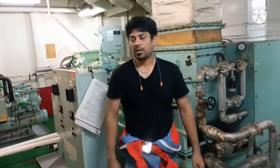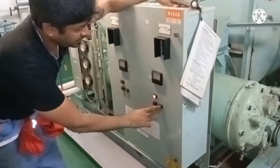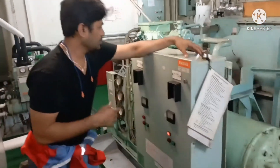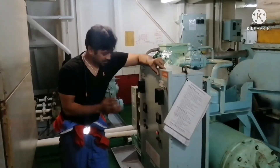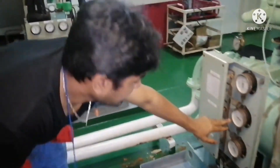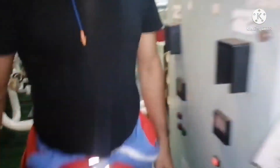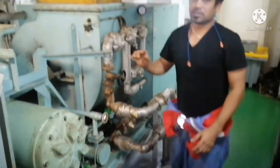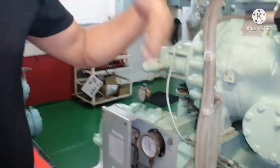So this is the procedure to start the AC plant. I will start now. First I am going to start the blower — that means the aircon fan. I start. Next, now I am going to start the compressor. But because of this low pressure you can see the compressor won't start. So now I will open the condenser outlet — and now the compressor has started.